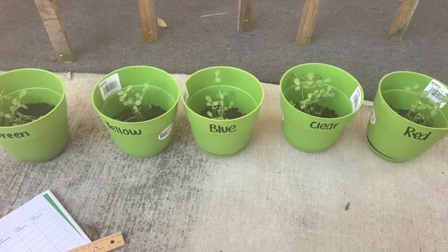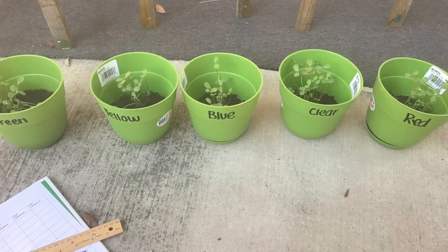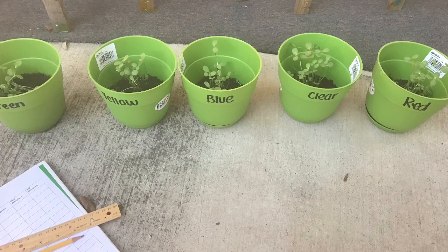To conclude this experiment, I couldn't get accurate results due to the various factors of wind and rain. But my results showed that the color of light does not affect plant growth.